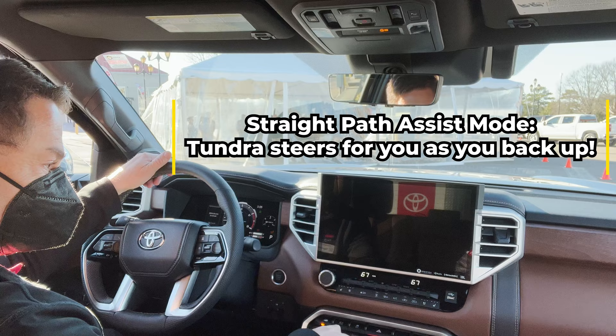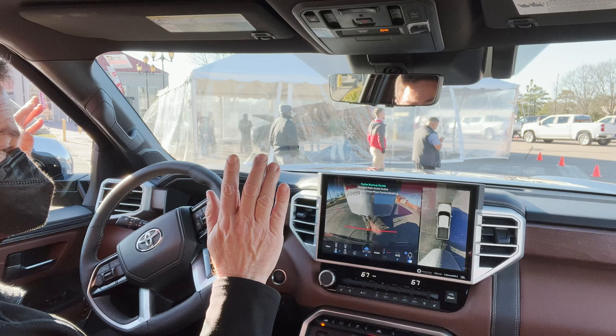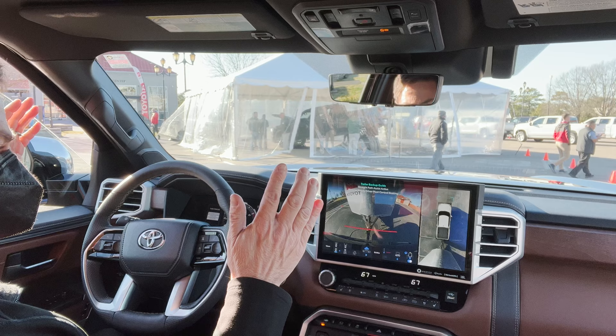Okay, go ahead and put it in reverse. Okay, in reverse. Now go ahead and hit your icon. Okay. Now take your hands off the steering wheel and just control your gas and your brake. And how fast do you recommend, like not too fast? Less than five miles an hour — it will default at five and shut off for safety issues. And so it's guiding me backward on its own.